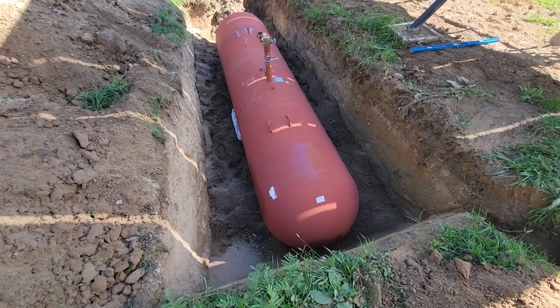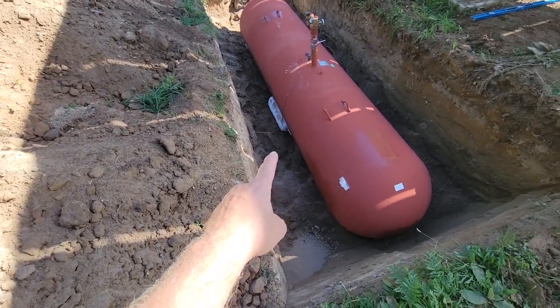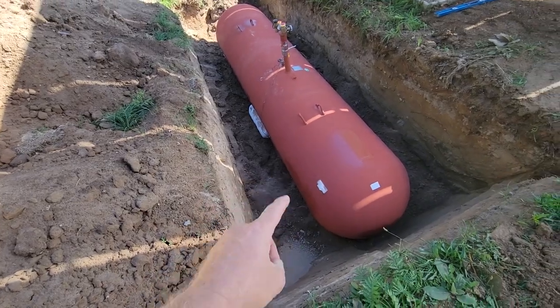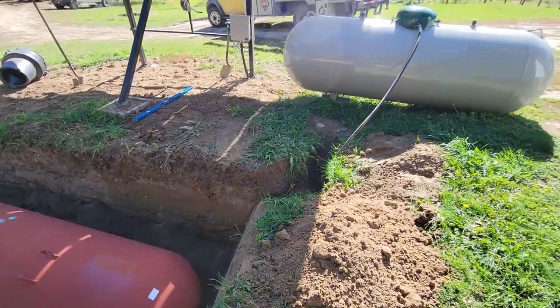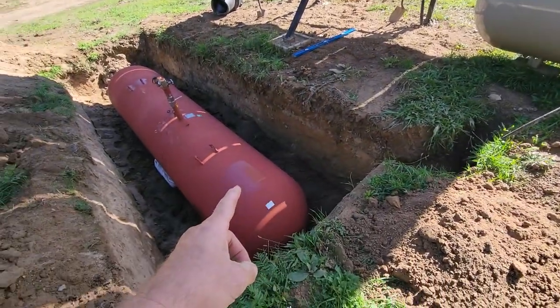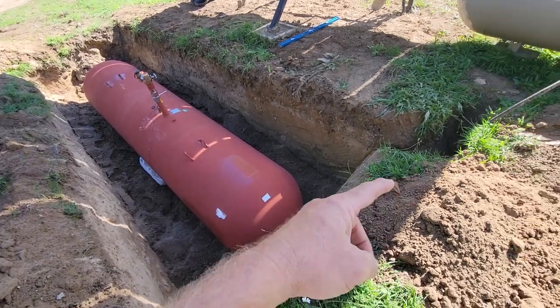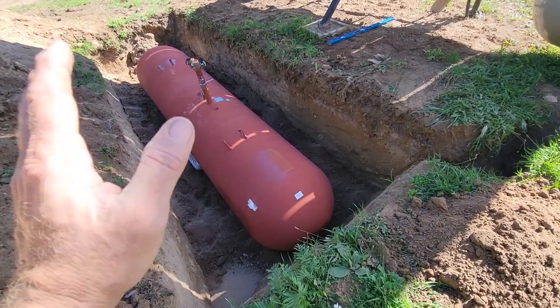The tank is in the ground. I've got to backfill it. Anodes are placed so the tank doesn't rust out. Now he's going to be transferring the propane that's in this tank to this tank. It's all wired up, the top is on, the new connections are on — done deal.